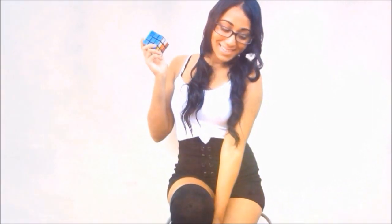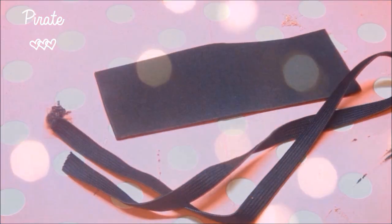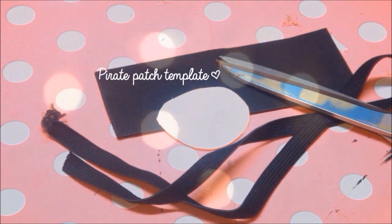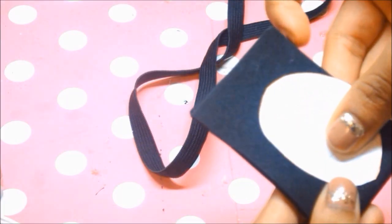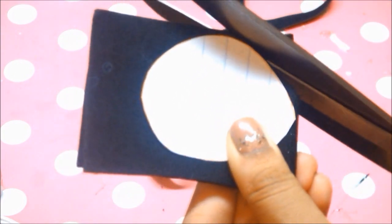Now I'm going to use this makeup to build my next few looks. For the pirate eye patch you'll need elastic already cut and measured to fit around your head, black foam, a pirate patch shape, a pair of scissors, and a glue gun. I'm going to join the two ends of my elastic and let that dry.